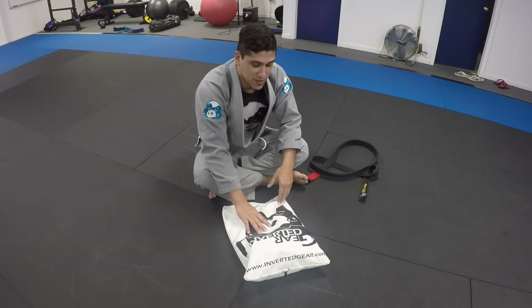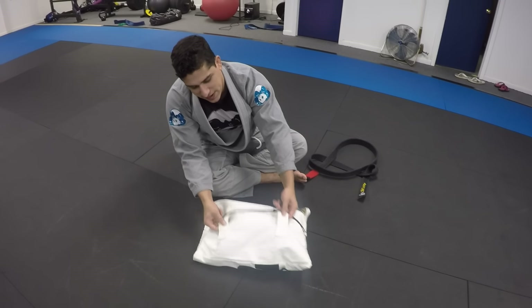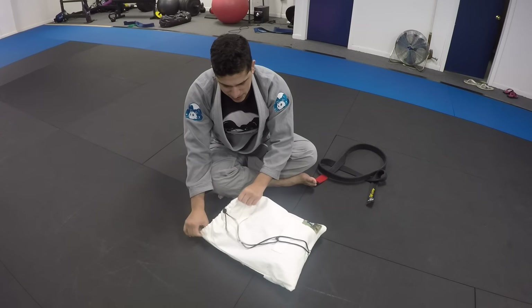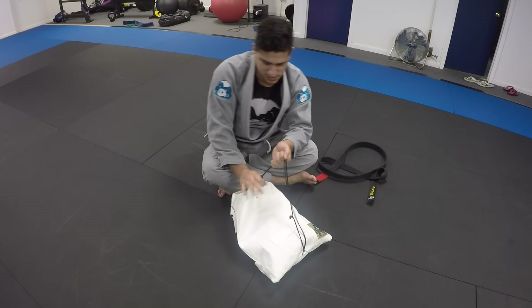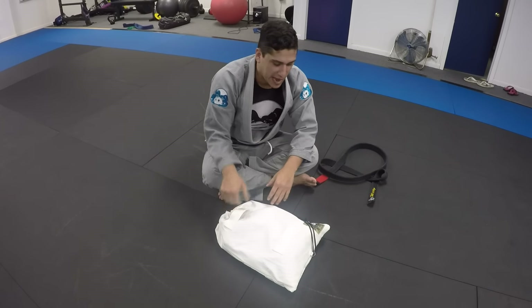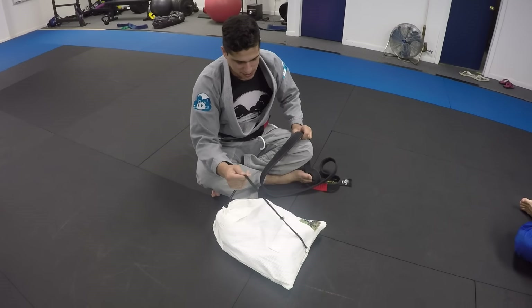Hi guys, so there was a question about the bag — why these things are here and how do you use them. When I started the company in 2012, young and bushy-tailed, I had the idea of adding these loops in the bag so you could loop your belt through instead of using the little strings.